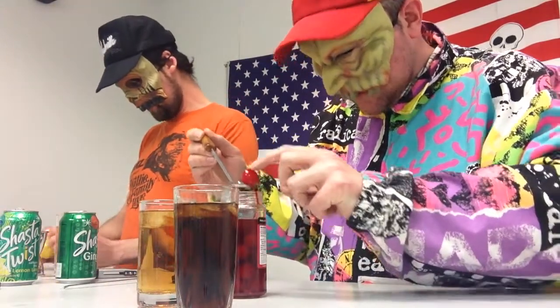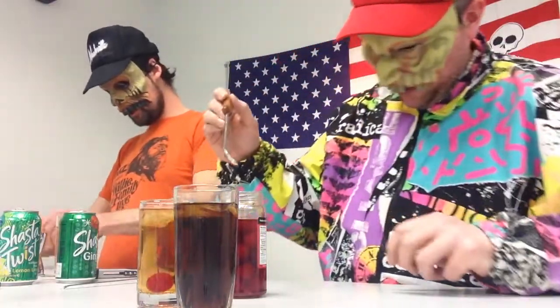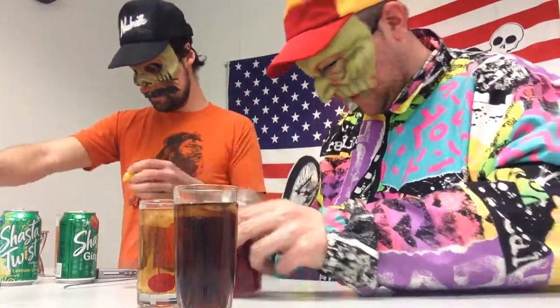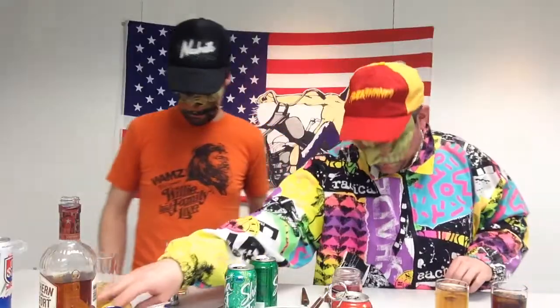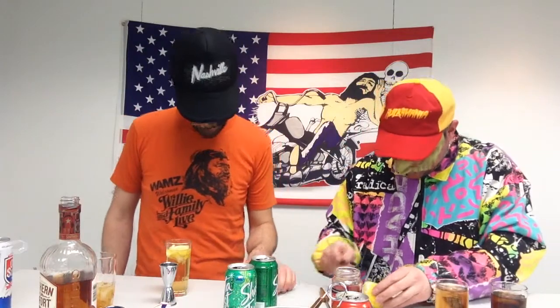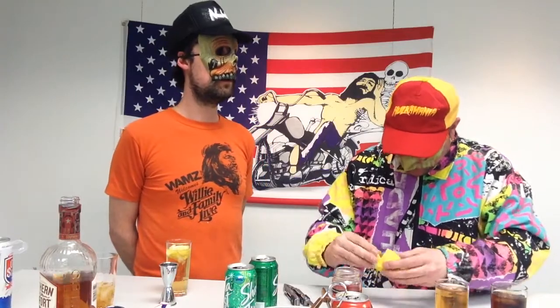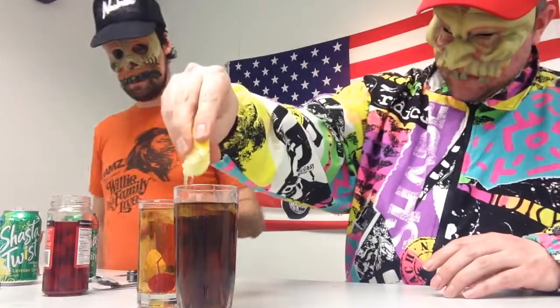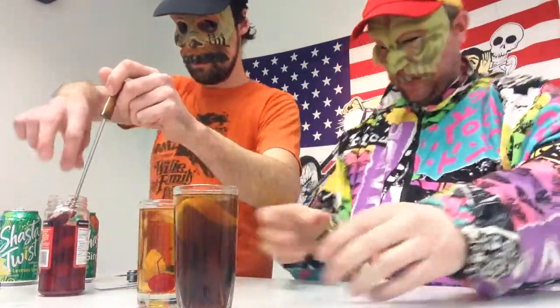I cut off the end of the lemon and put it in my beverage. The way he's talking, this would not be considered polite conversation in the South. Also decided to add a maraschino cherry. Here we go — these are our drinks right here.